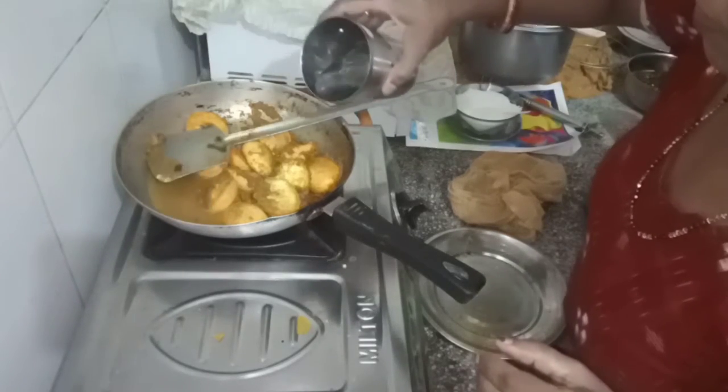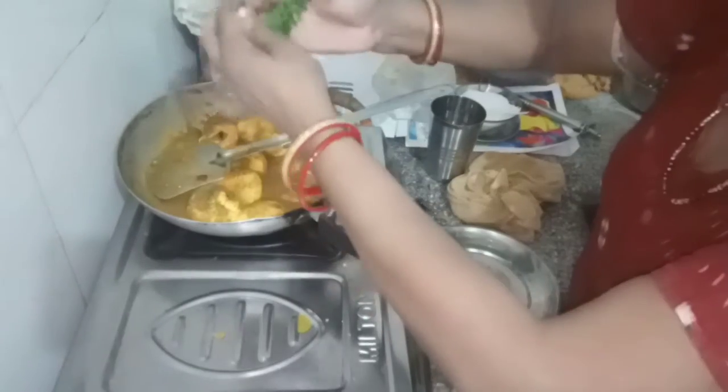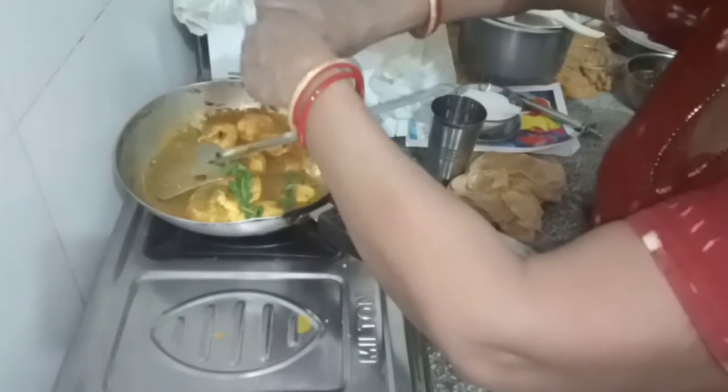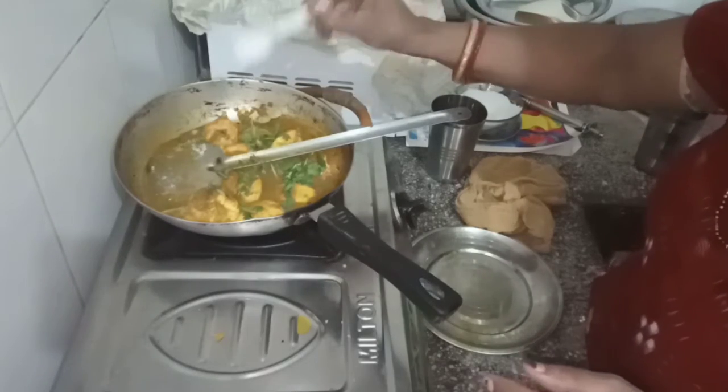We will pour the sauce, and we want to pour the sauce on the sauce. We will pour the sauce up.